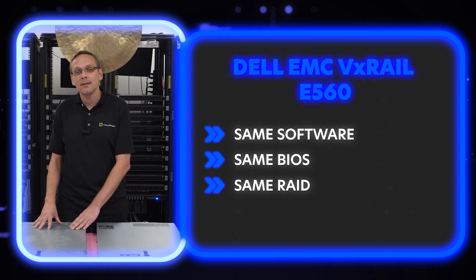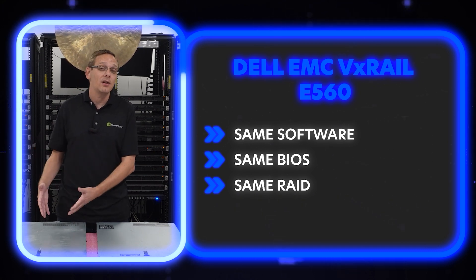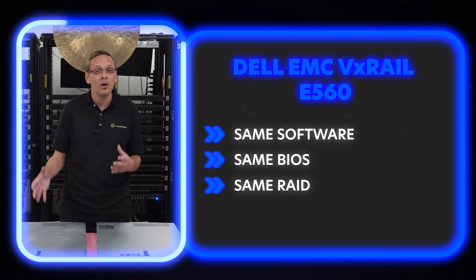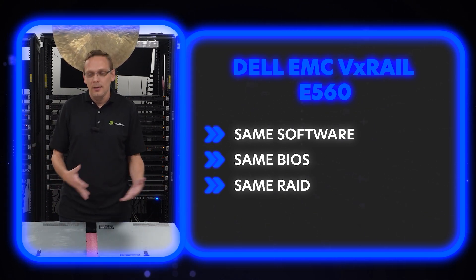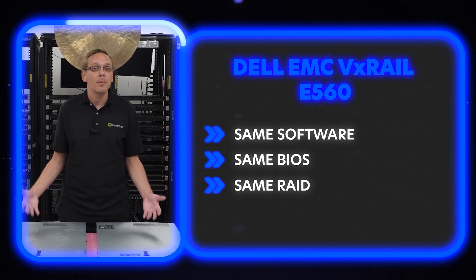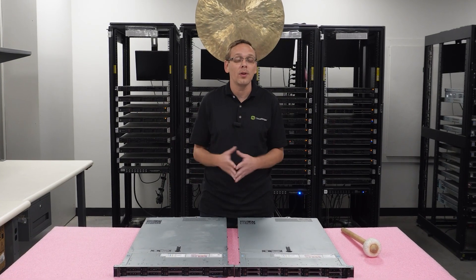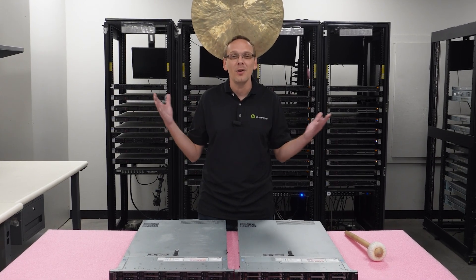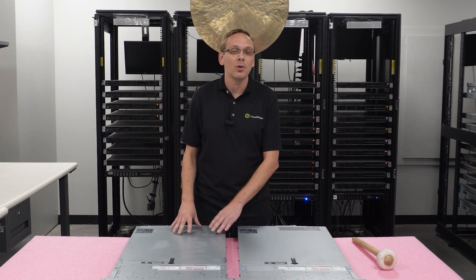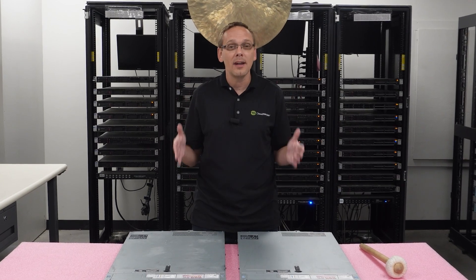Essentially, what that means is that the VX Rail, even though it was the premium one back in the day because it was set up for VMware, is actually now the deal because people don't fully understand that it is an R640. If you know how to use Dell, this is Dell — it'll be all Dell software on the back end. VX Rail is a great way to go, especially for home lab guys. They're the same thing, and if you're trying to save a few bucks, VX Rail is definitely the way to go.